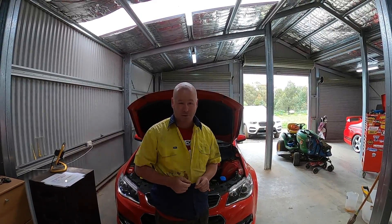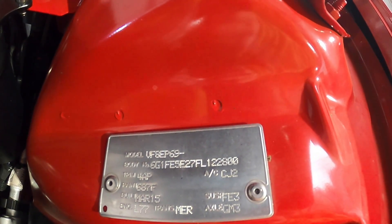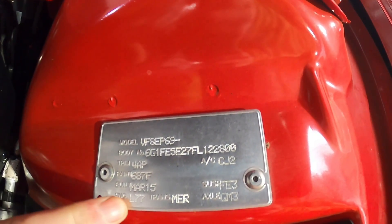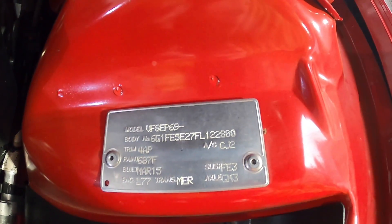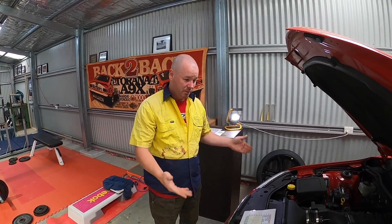All backed up by dyno sheets — stick with us, it's going to be a great video. Our VF is a Series 1, built in 2015, getting towards the end of the L77, the 6 litre with the AFM-DOD kit on it. Have a look at the build plate — you can see it's an L77, March 2015. The Series 2s started coming out with the LS3 6.2 litre. The base model L77 — manufacturers claim it's a 6 litre making about 270 kilowatts. This is a manual.